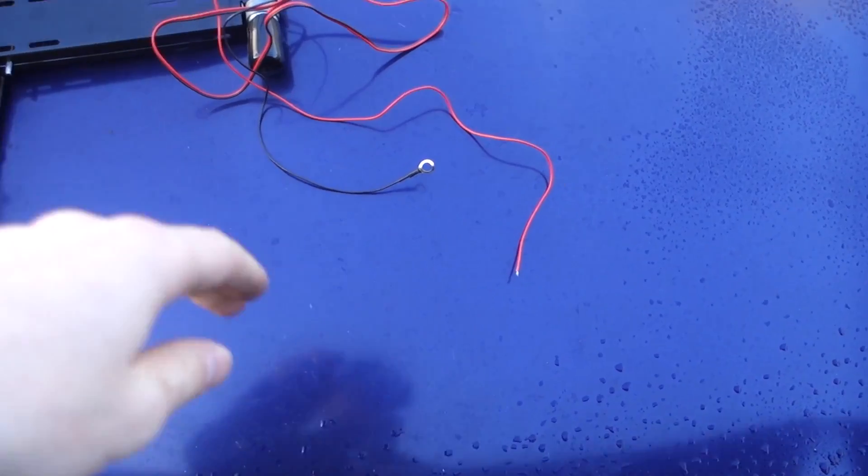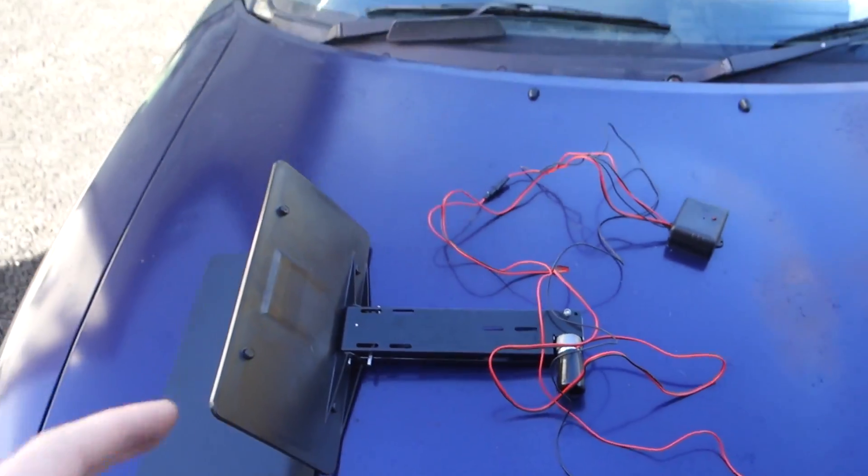So first thing I'm going to do is wire this up. You're supposed to do it off the battery, but the battery on the MX-5 is in the boot. So I'm going to have to find something else, something neat, to get power off. I'm not too good at wiring or anything like that, so let's just hope it goes okay.